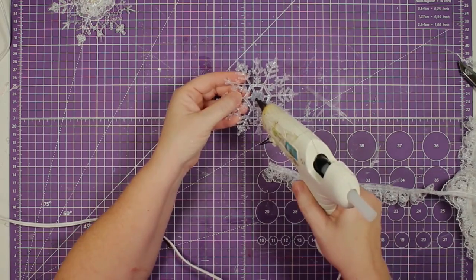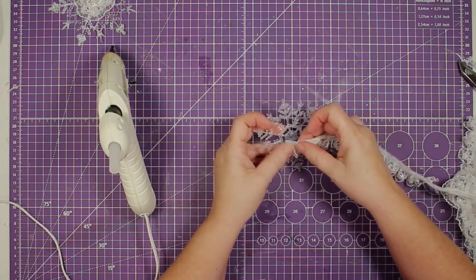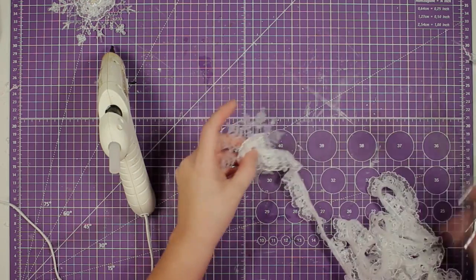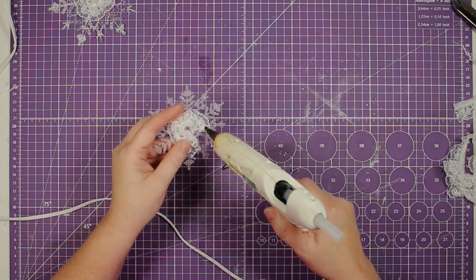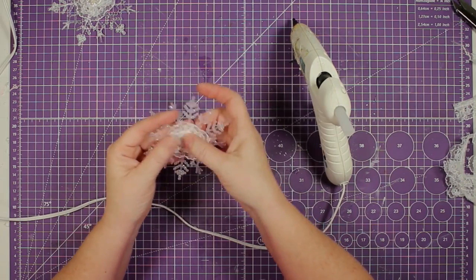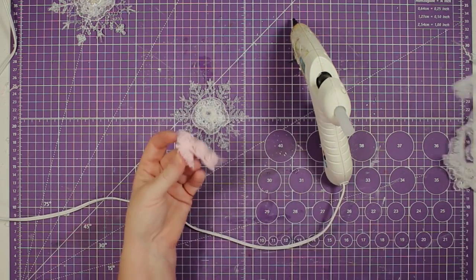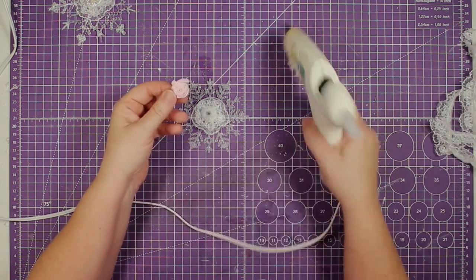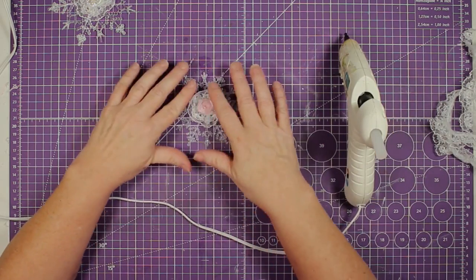For our last one — the smallest — we're going to put our hot glue in the center and pinch our lace down around it. This one was a little trickier because you want it to lay flat. We'll trim it off and seal it down, and then for this one I'm going to take one of those little rosettes from the Hobby Lobby trim, put a little glue on the back, and put it right in the center.